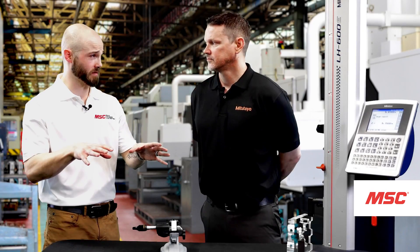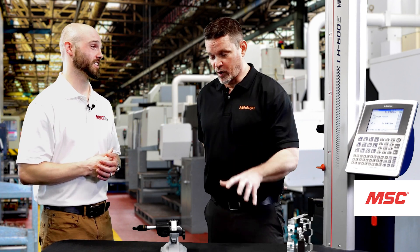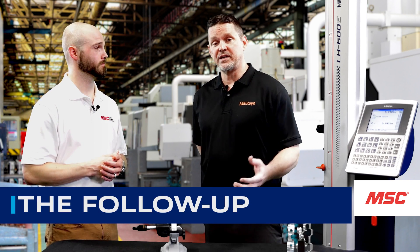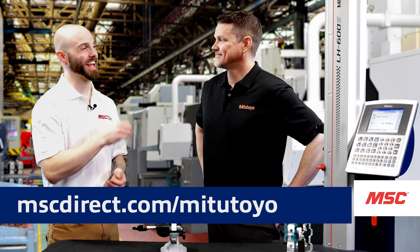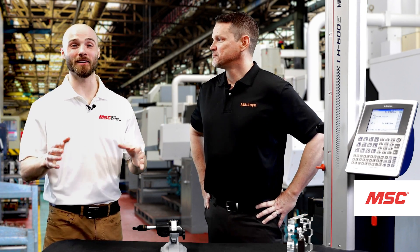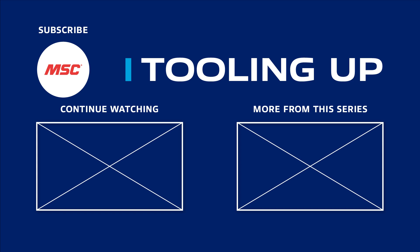For those wanting to learn more about what we've covered today or all the other amazing tools Mitutoyo is bringing to market, where can we get more information? If you have questions or would like to purchase some of the products we talked about in this video, please reach out to your local MSC rep or visit mscdirect.com/Mitutoyo. Thank you Pat for your passion and expertise on today's episode, and thank you each and every one of you for joining us on this segment of MSC's Tooling Up featuring Mitutoyo. Want more insights? Check out the Tooling Up video playlist and subscribe to our channel so you never miss out.